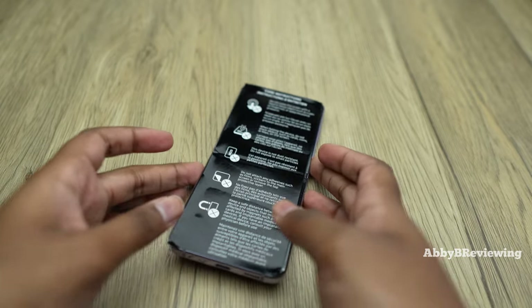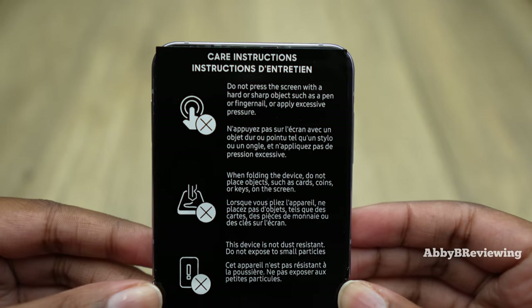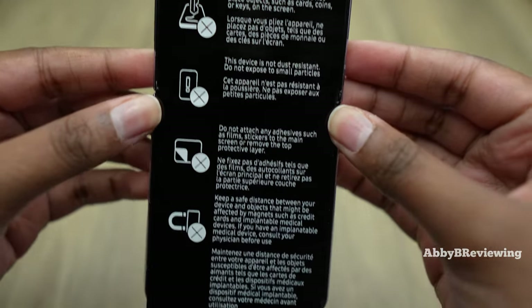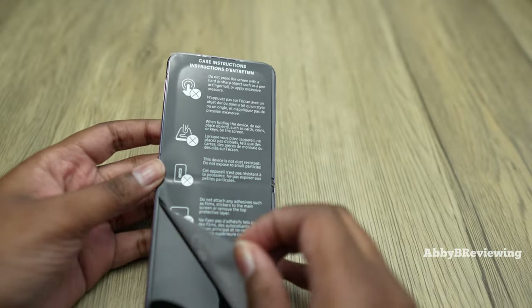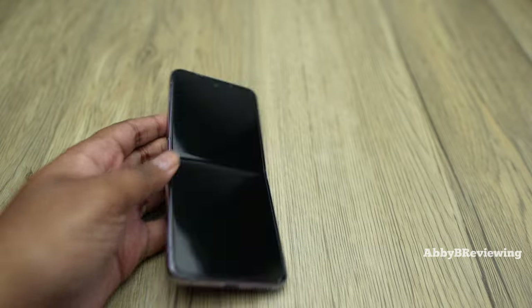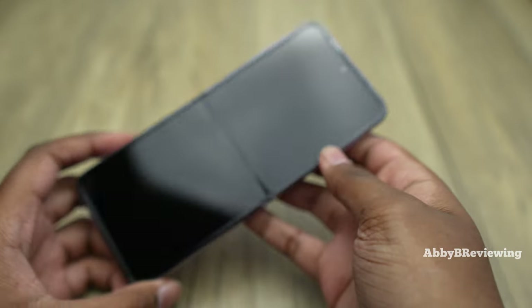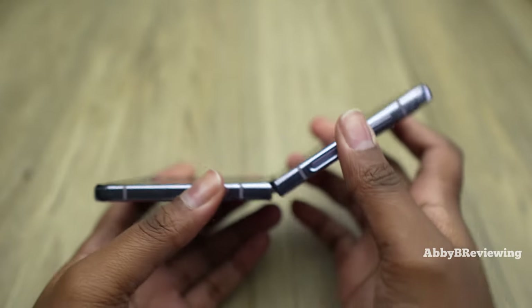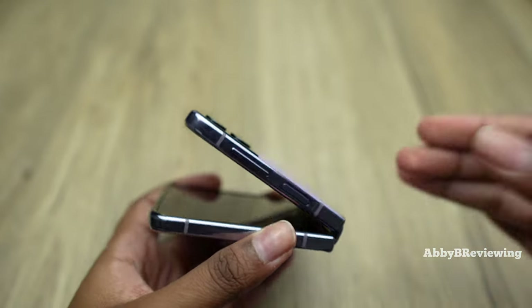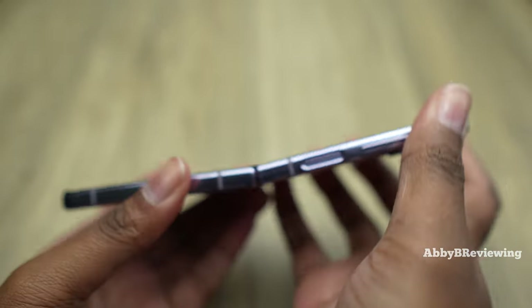They put this big sticker on it just telling me how to use the screen — like I don't already know — but anyway, I'm going to take off the sticker. So it looks like they fixed it. It is flipping completely open now. If you guys don't remember, it was stopping about here and couldn't get any further, but now it seems to be working again.